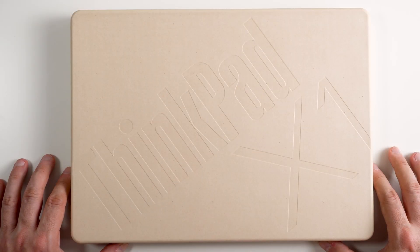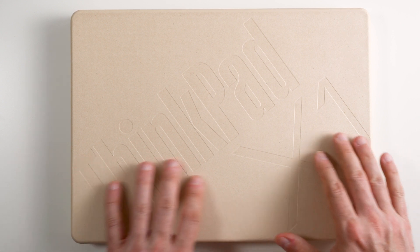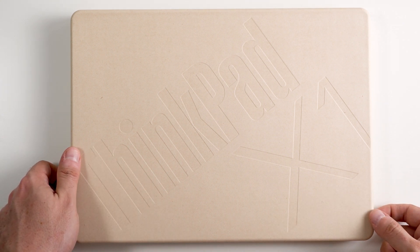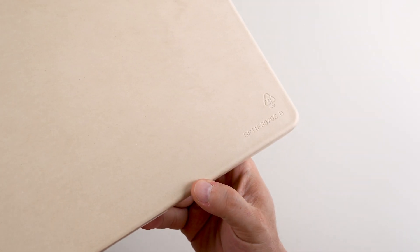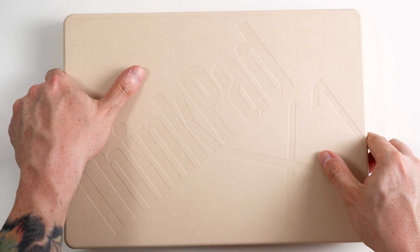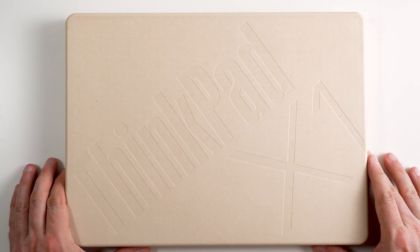The very first thing I can notice is that Lenovo, at least on this model, has completely changed the presentation. This is a lovely recycled cardboard molding of some sort, and I think it looks great. As you can see, it says 'recycled' right on it. Definitely kudos to Lenovo for moving more towards recycled materials.